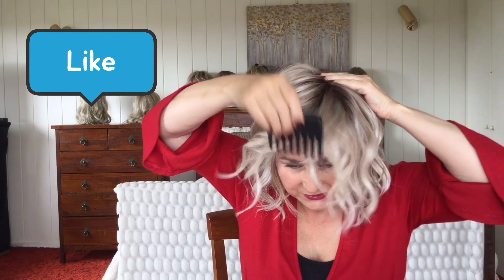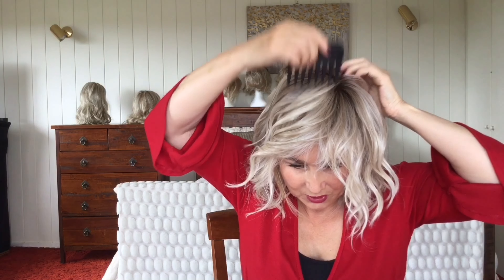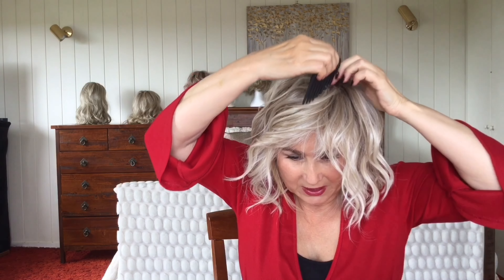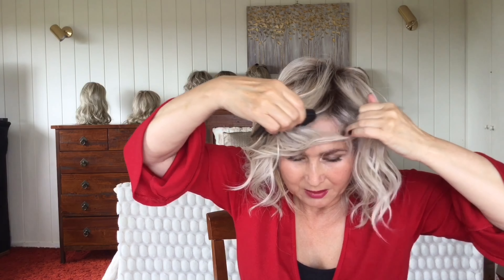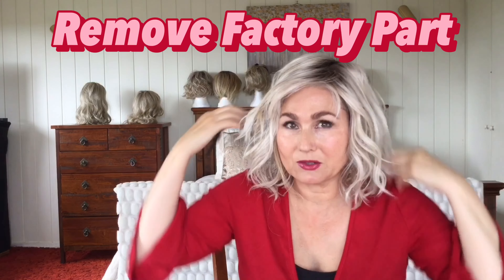Because she's straight out of the box I still have the left-sided factory part, and because this is an unboxing I'm going to remove that part for you. I don't want to comb these fibers too much because I don't really want to wreck the curl pattern, but I do want to get rid of that factory part.